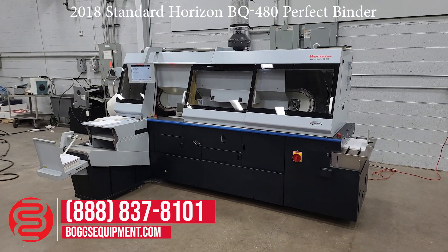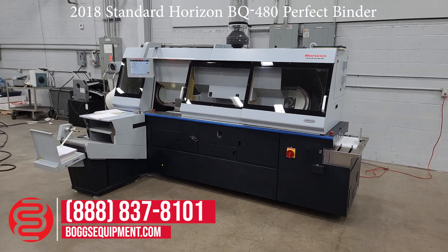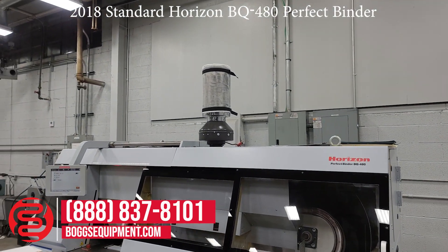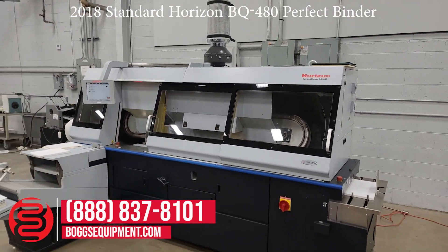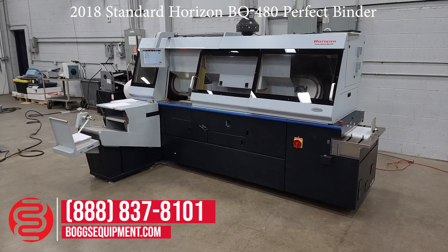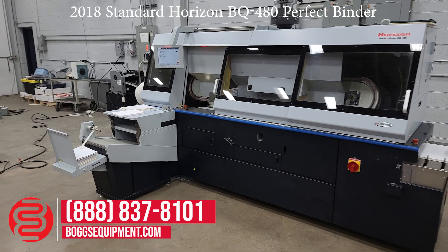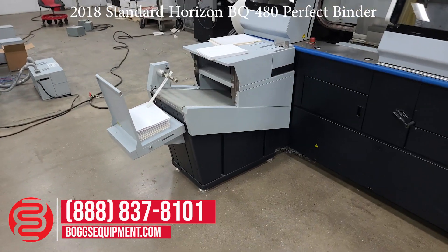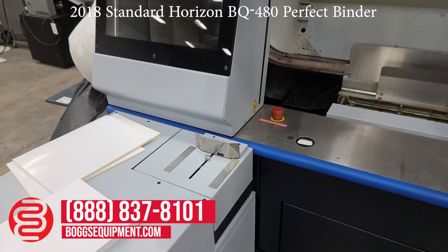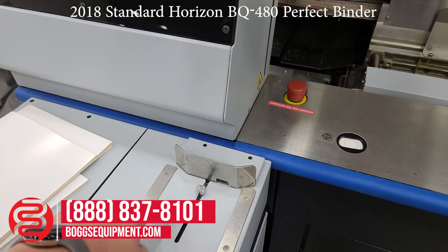Going to the binder now. They didn't want to duct it out the sides, so it does have a blower with filtration on top for the fumes, so you don't have to duct them out — though you can add a duct if you wish. That's just a powered in-line blower as an additional option. This has the integrated stacker, book stacker, conveyor, and a thickness caliper here that automatically checks every book as it goes in.